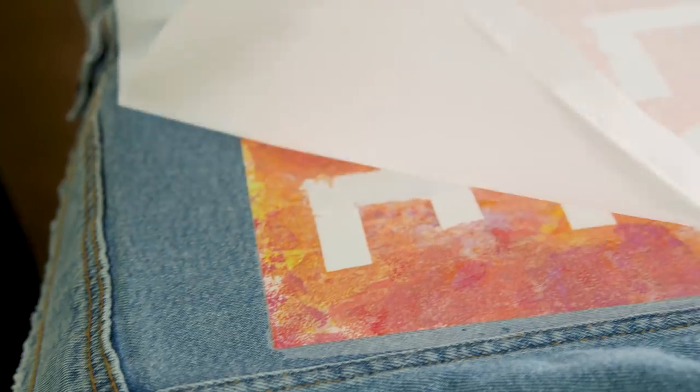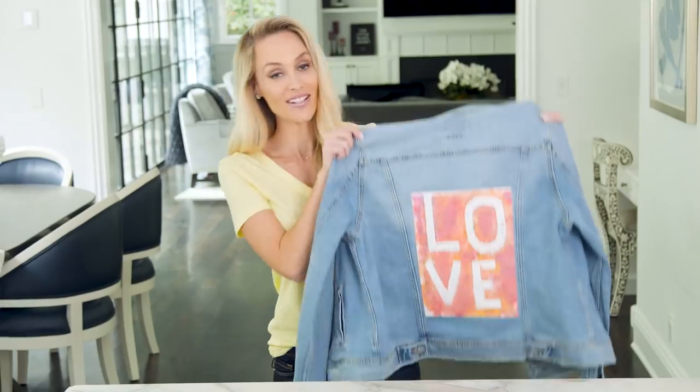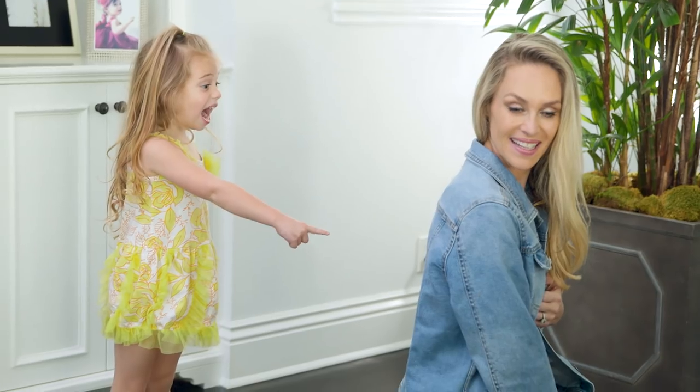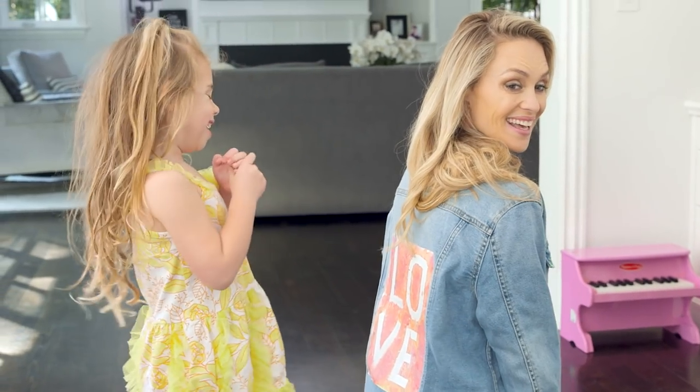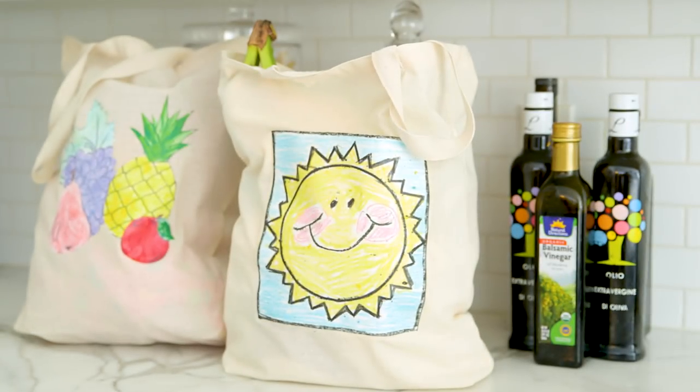You'll know it's ready when you lift the corners up and the plastic wrap is fully adhered to your clothing. I cannot believe how easy this is and Olivia is gonna be so excited. I love it! This technique also works great on hats and even adds some fun to plain tote bags.